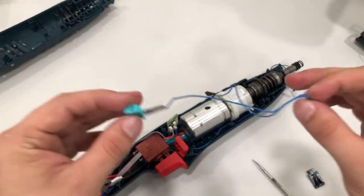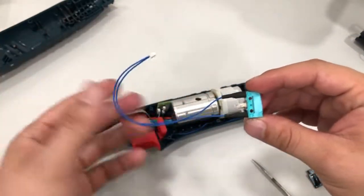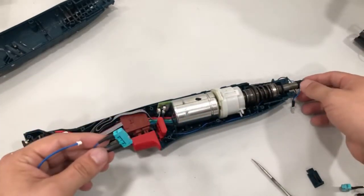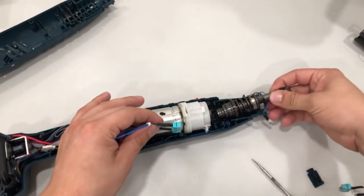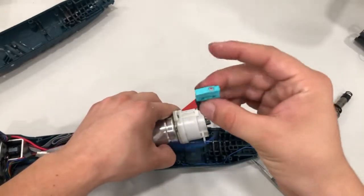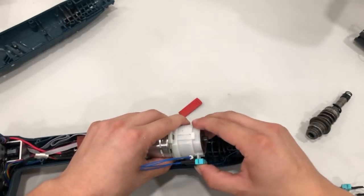I'm going to bring the new part and reconnect it to the tool. We have our new micro switch — as you can see, both wires are connected, so this one is in perfect condition. Now we're going to do the opposite of what we just did. I'll lift the gearbox off, and then you want to make sure that the button is facing on the lower part.